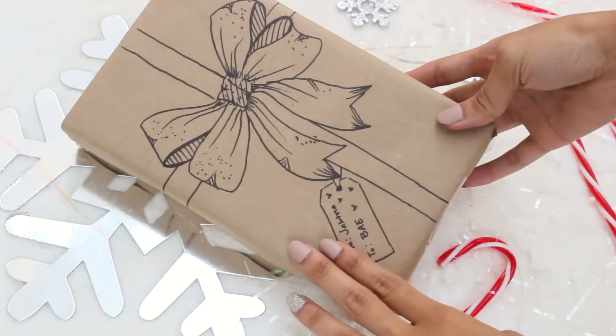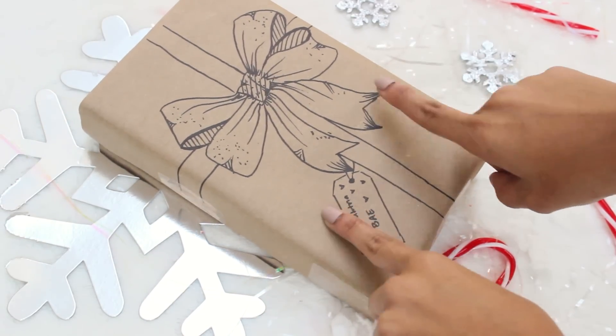That was it for today! I really hope you guys enjoyed these hacks and DIYs. Don't forget to let me know which one was your favorite — my favorite has to be the fake snow by blending the paper towels. No lie, it took me literally 10 seconds to do. Thank you so much for watching and I will see you in my next video!